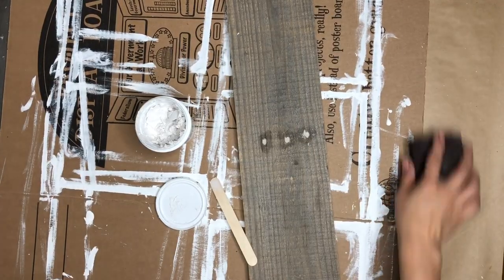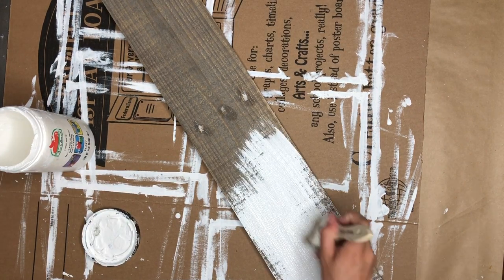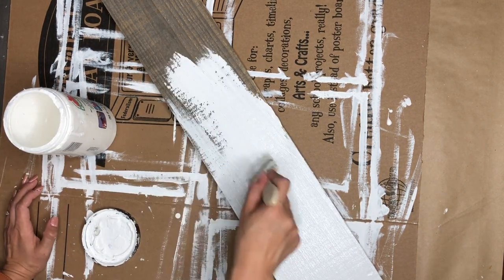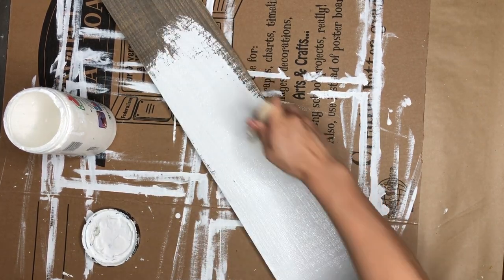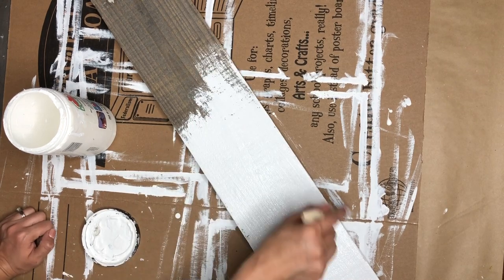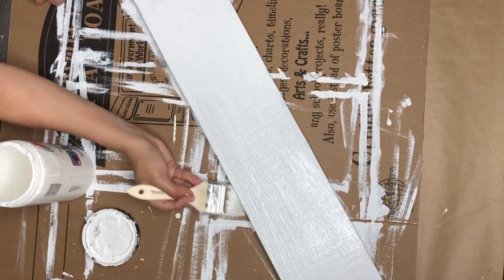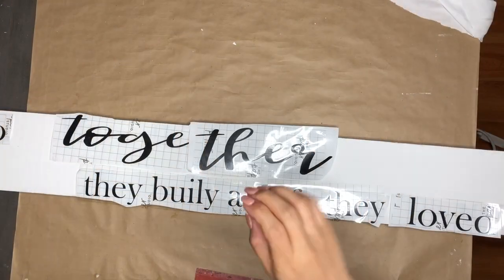Now I'm going in with my sanding block, and voila. Once that is done, I am going in with my acrylic white paint. I really love the color that this wood has, but the walls in my house are a beige color, so that wouldn't pop out. That's why I went in with white paint.